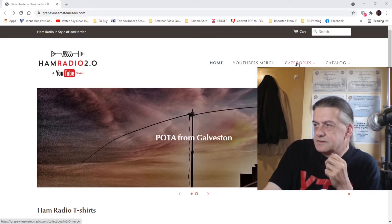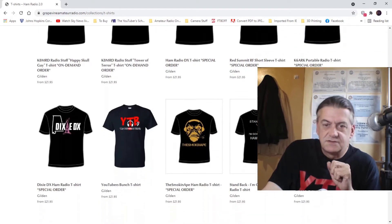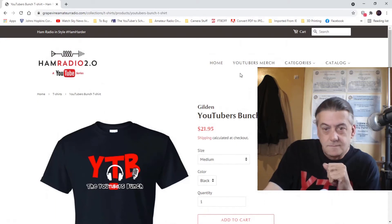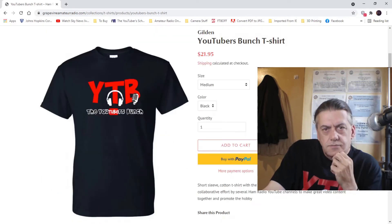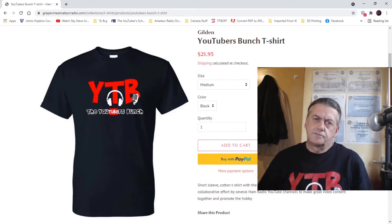If you look at the categories, you've got long sleeve. This one's only available in the short sleeve version for now. Scroll down until you see the shirt that you want to buy. You can see it's $21.95 for the shirts — it's a good price when you convert that to pounds.